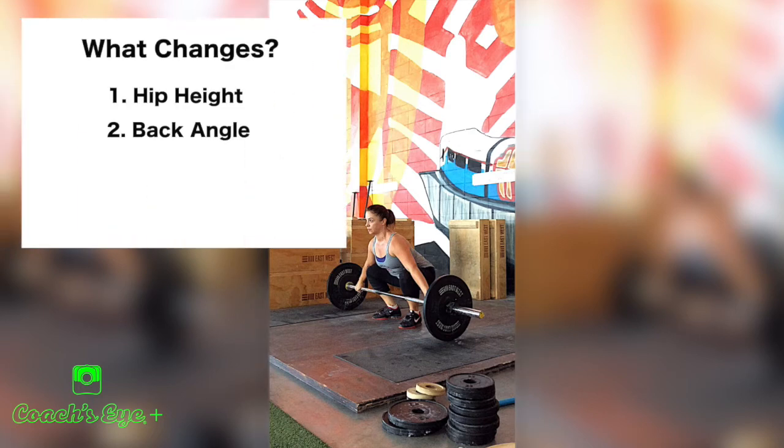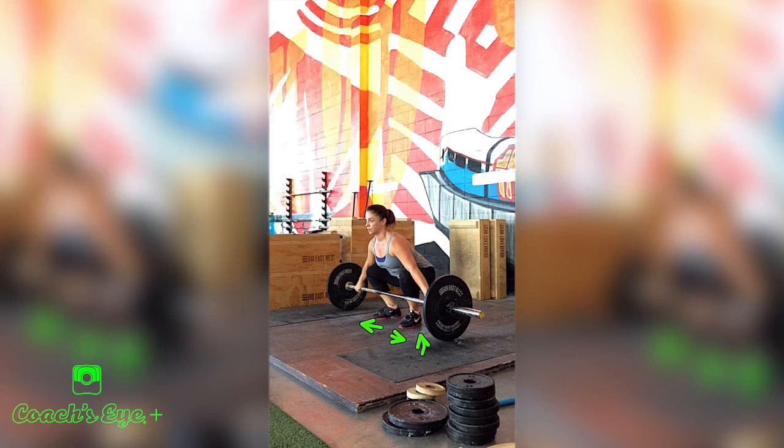Another point that varies depending on the athlete's size and body type is foot width. The width of the feet is something we look at more in terms of the athlete's comfort and ability to get into those other key points mentioned earlier. If the feet are so narrow that it doesn't let the athlete get into those key points — say they look a little squished and can't get a flat back — then we're going to have them open up their feet just a little bit.